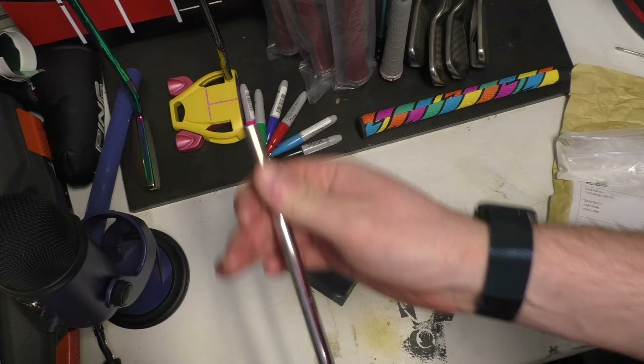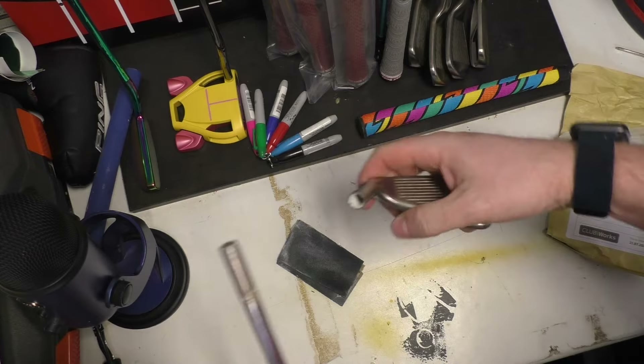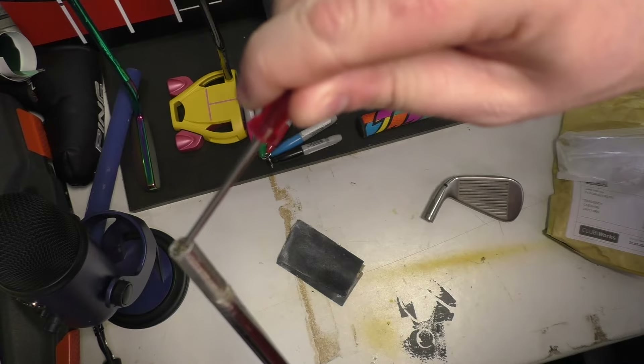We've got the ferrule out of the way — now we're just going to clean up the end of the shaft before we insert it into the head, and we also need to clean out the inside of the head to make sure it's going to stick properly. Just grab a screwdriver or something like that to clean the inside of the hosel out, because if you don't clean it properly and some of the old glue becomes loose, that's when you might hear it rattling up and down the shaft.